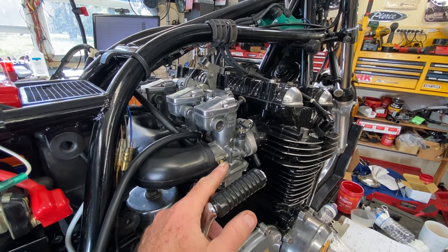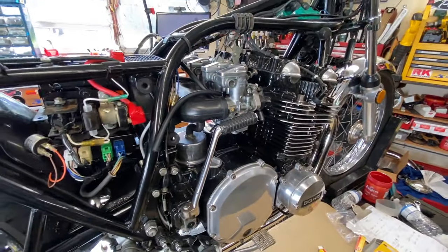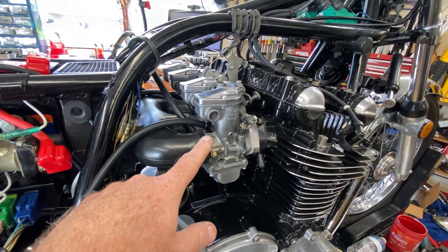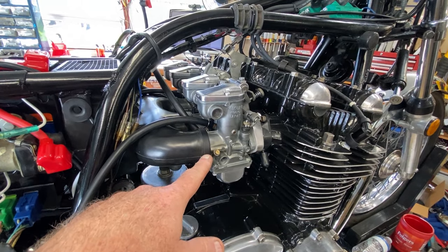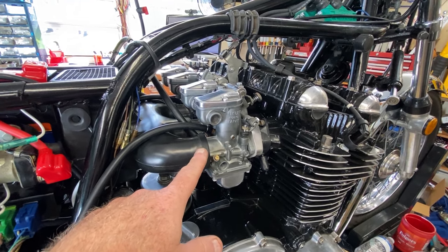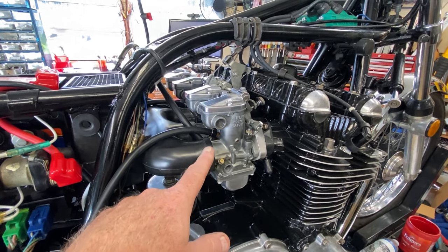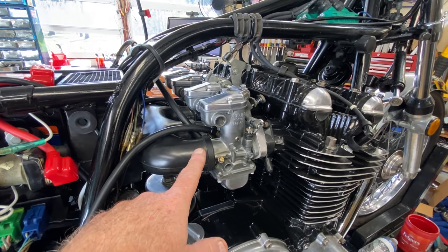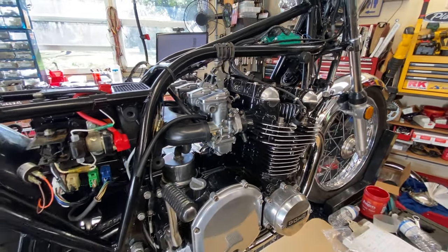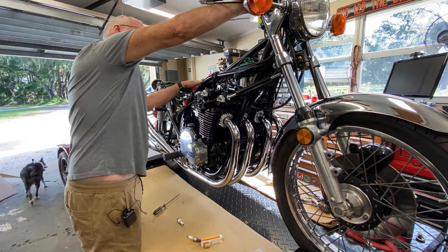The more you open the air screws, technically the leaner the mixture gets, because you're letting more air into a fixed fuel rate — as opposed to a fuel screw on the front, which is the opposite. Even at idle you get a little bit of influence on the fuel-air mixture from the main circuit past the needle; it doesn't seal off all the way. Which is why when you put a bigger main jet in, it can somewhat influence your idle mixture. I'm at dead-nuts one and a half turns, which is the factory spec.